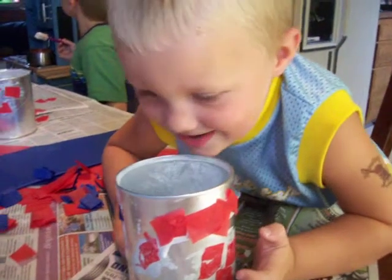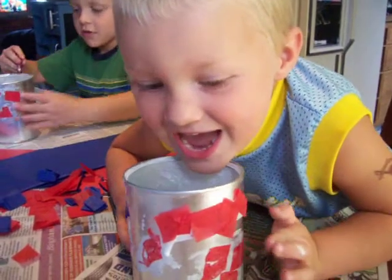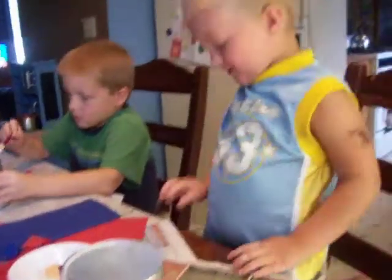Jakey, what are we doing for D-Week? Jakey, doing drums! We're doing drums? What kind of drums are we doing? A rainbow drum.